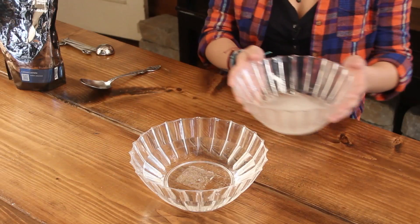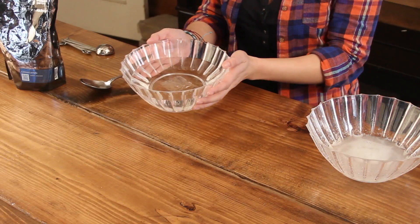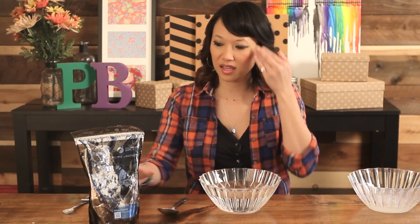We're going to let it sit for about 15 minutes to get rid of all the bubbles. Then you're going to take your four cups of drinking water and add the calcium lactate. You're going to use five grams of calcium lactate.